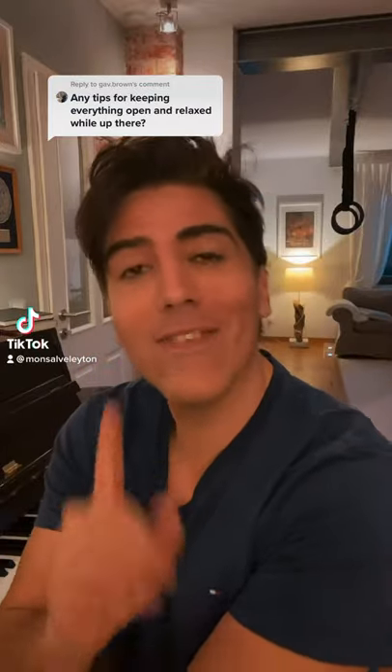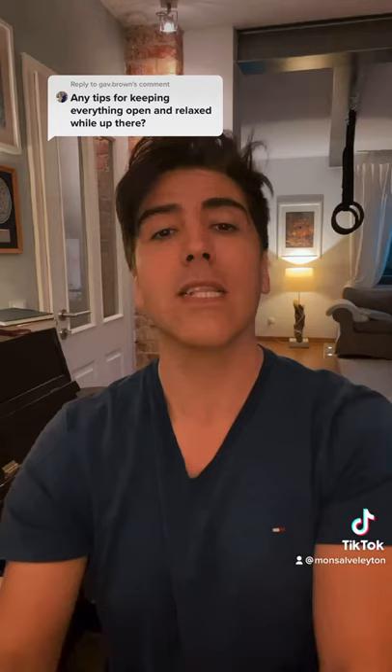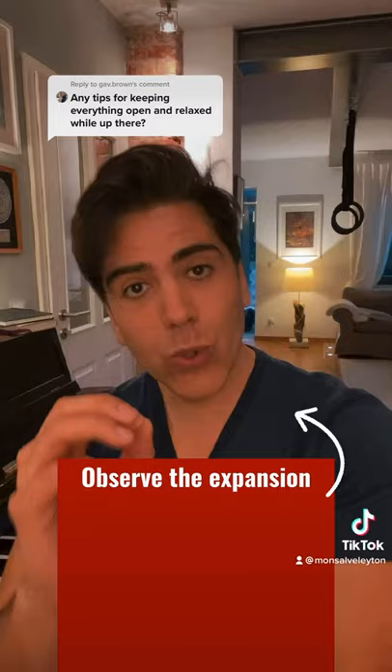I'm still working on the videos with the answers because they are long videos, but I'll give you a little answer. How do I expand my larynx? This is a small exercise — look at this, you can see it. How do you apply that? That's just an exercise. Then you have to apply a piccolo colpo glottale.